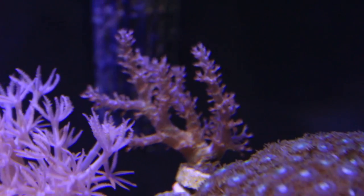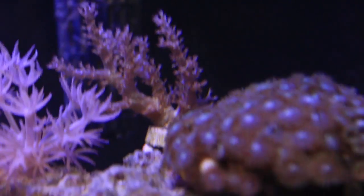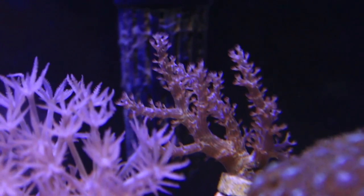And then we got this leather Kenya tree in the back. I got that for like five bucks from Cetus Coral as well. The one reason I really like this new setup is that this actually doubled in size in six hours because of this light. It's absolutely insane what this light is doing.